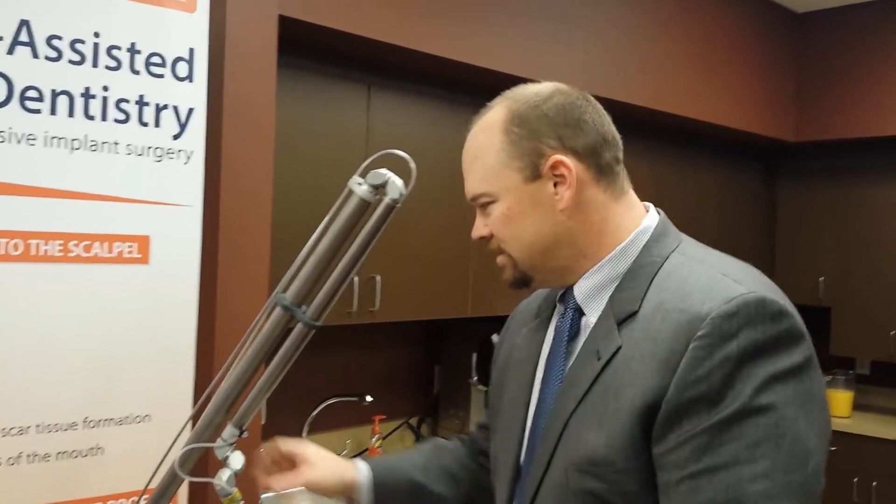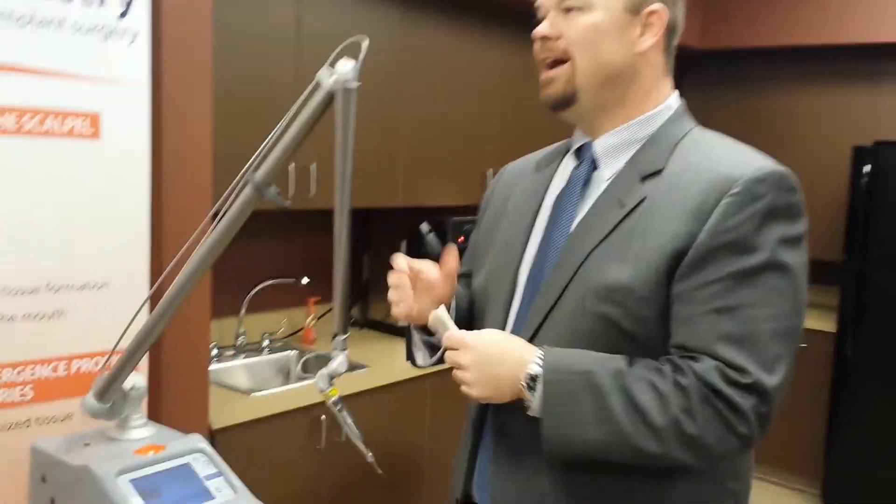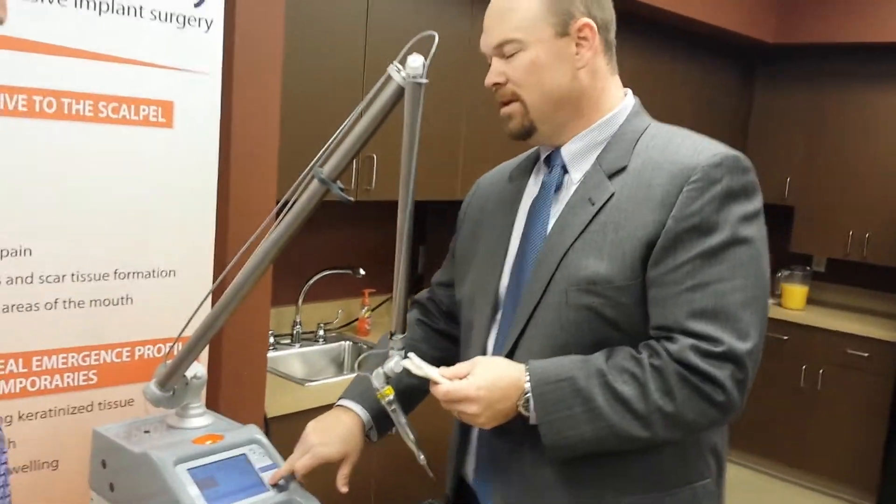DECA is the largest laser company in the world, so we have access to all the different lasers used in dentistry — diodes, ND:YAGs, Erbium, and CO2. We choose to market the CO2 because it's really the best one suited for dentistry. It gives us the broadest range of treatment applications because of how well the energy is absorbed.